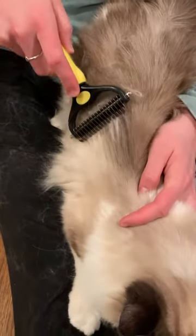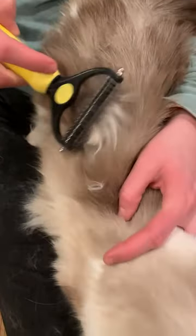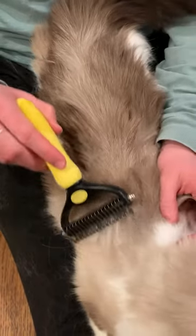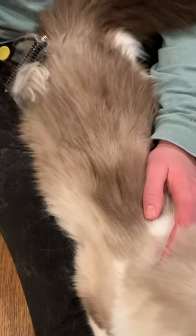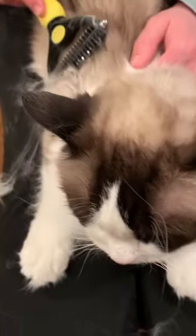She has a different hair structure overall, so her coat's different. You're doing it with the thick side? Yeah, maybe she'll prefer the other one. She's purring — she's a talker though. She seems okay with that side.